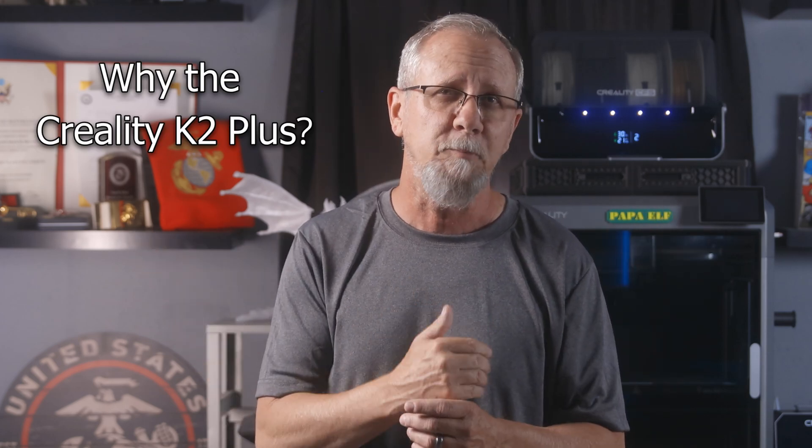So expect to see more 3D print videos. First of all, why did I even pick the Creality K2 Plus printer?